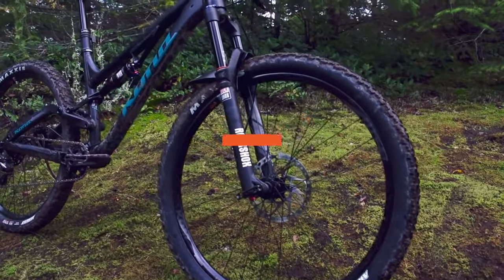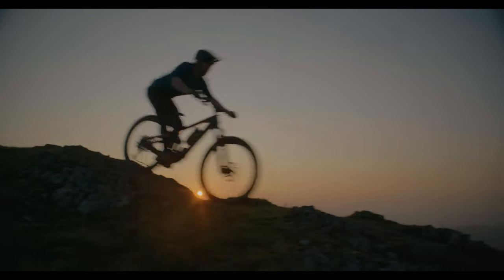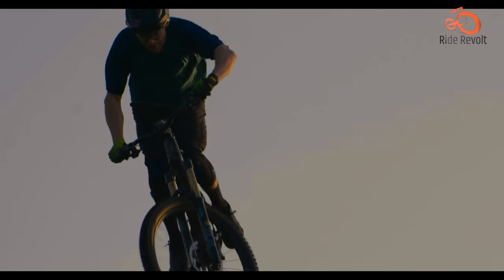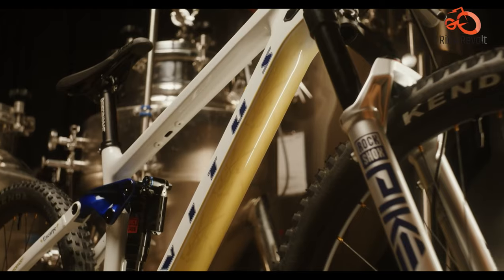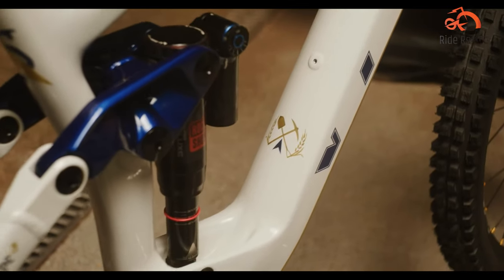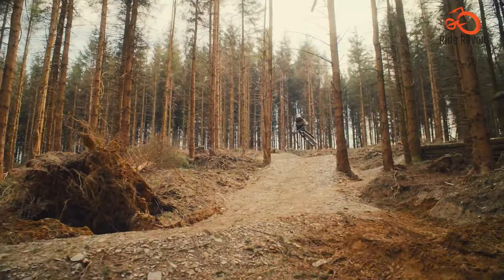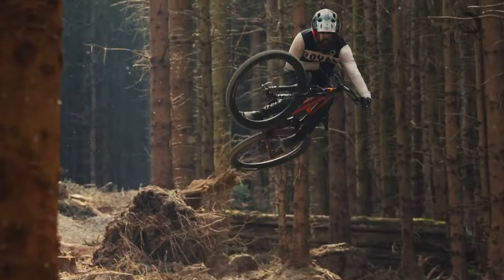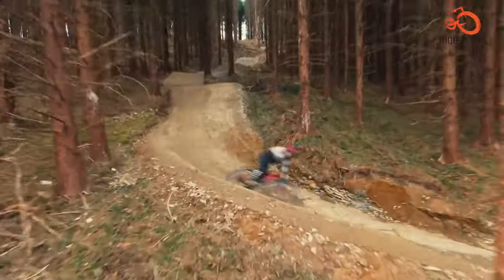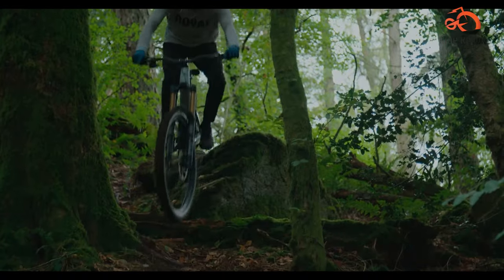With a broad and roomy cockpit, the Vitus Escarp CR is a bike everyone wants to ride at least once. Its frame comprises a combination of aluminum alloy and T700 carbon, keeping the weight to a minimum. With the new model, the Escarp has been updated with modern geometry including an adjustable flip chip, improved suspension, and better kinematics, delivering great value and a balanced uphill and downhill performance.